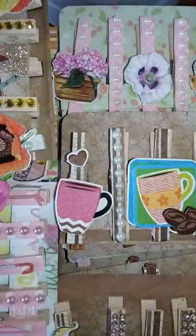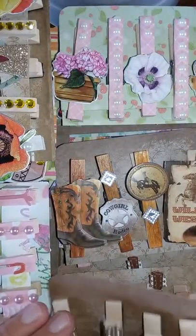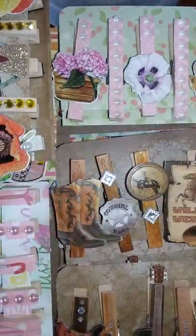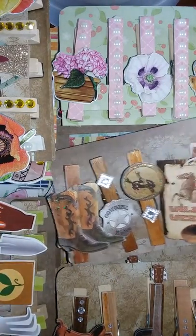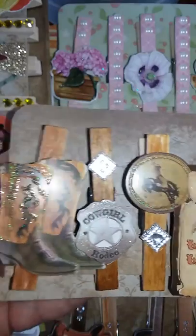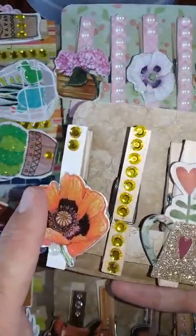These are all Dollar Tree stickers because I got carried away buying them a couple months ago. But you guys could use any stickers that you have — especially if you bought a collection and decided you didn't like as many as you originally thought. Any of the ones that will fit on a clothespin, you can just glue them on. They can be big — this one takes up the whole clothespin. I don't recommend putting any sideways.